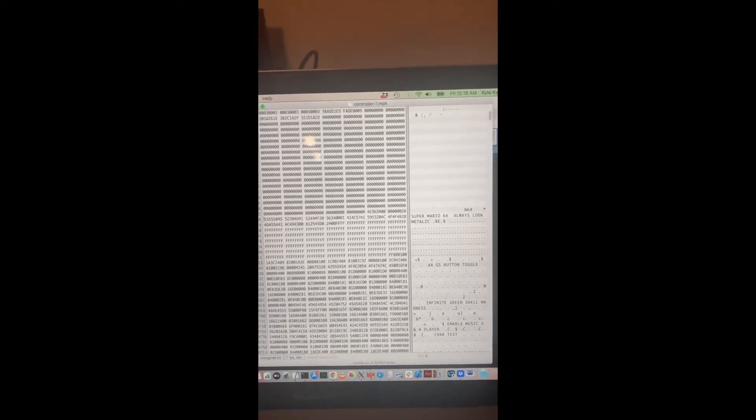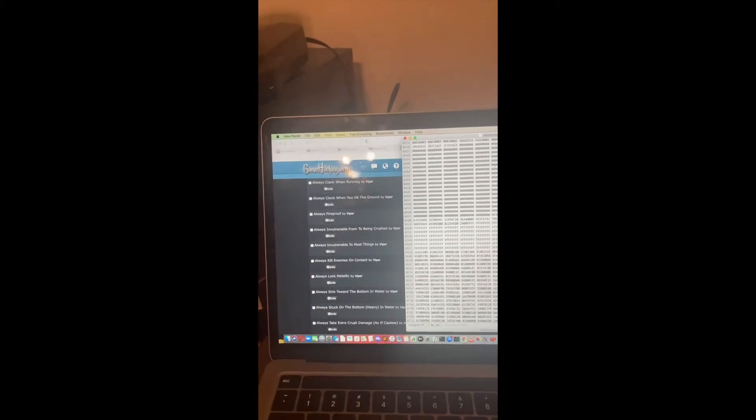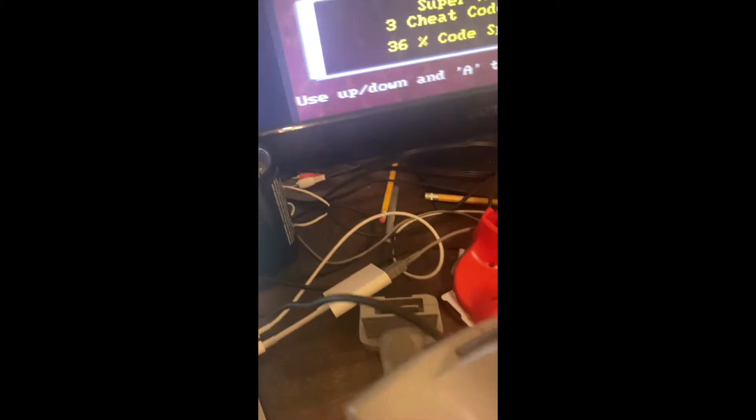You are about to witness the historic moment where the first GameShark code is copied from a controller pack, saved from an EverDrive, edited in a hex editor, and then copied back to the EverDrive SD card to the controller pack, and then from the controller pack to an actual GameShark. So I'm inserting a GameShark code from my computer to the GameShark via the EverDrive and controller pack.